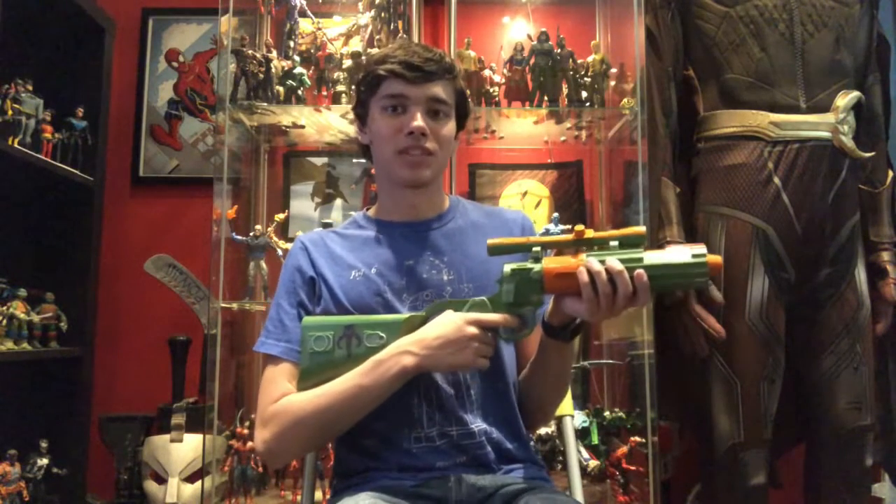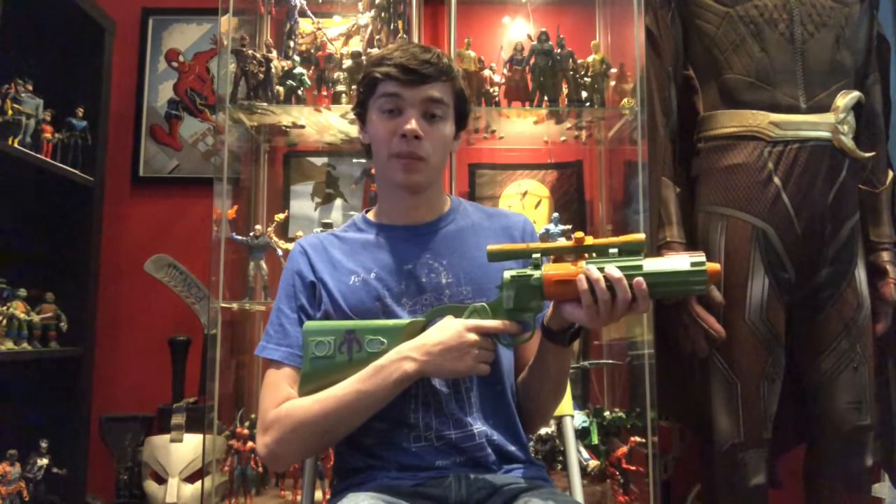What is going on YouTube, DrIronBatPrime2.0 BatGagA with another video. As you clicked on this video, this is just my way of customizing a Boba Fett blaster from Star Wars, of course.